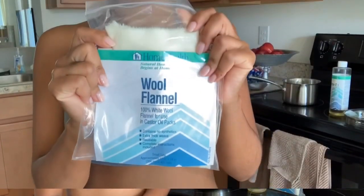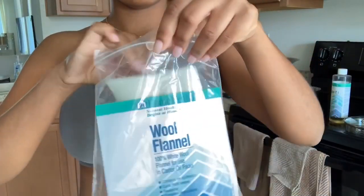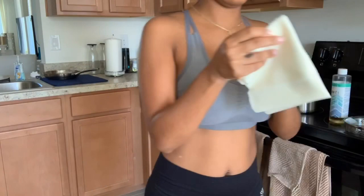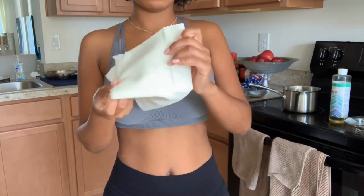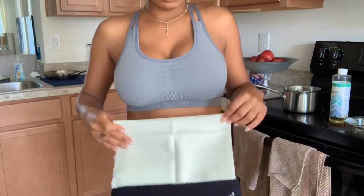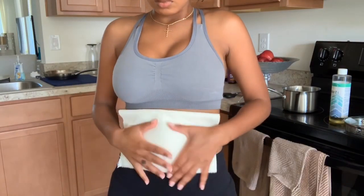You want to start off with a wool flannel cloth. I pre-cut mine so that it could fit the size of my abdomen — you want it to fit just like so, right over your abdomen.